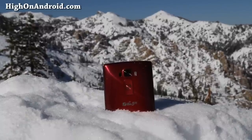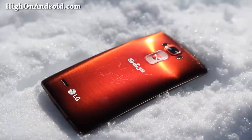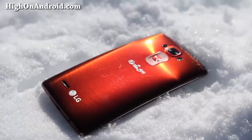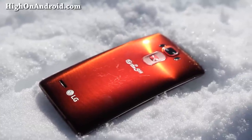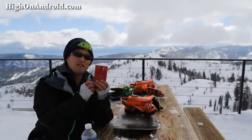The G Flex 2 comes with a self-healing back which may help from getting small scratches. But in reality, I found this did not work well. In fact, I have more scratches than on any other smartphone I've tried. It's not a huge deal though — you can get a circle cover to fix the problem.